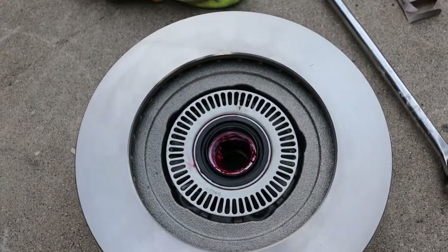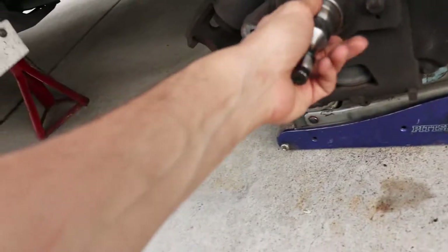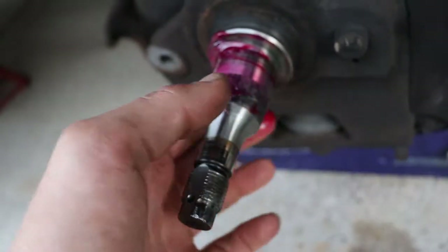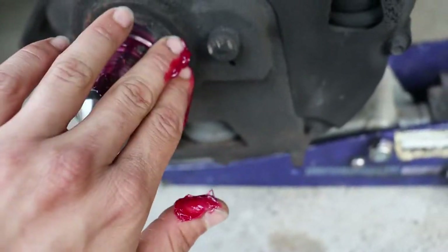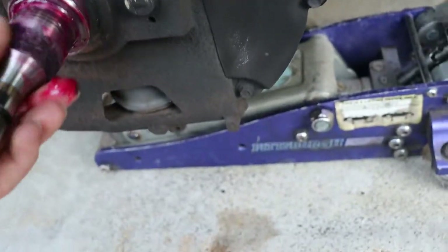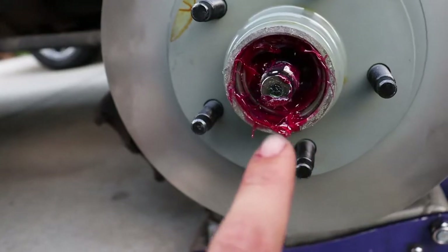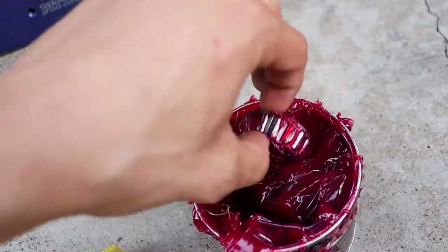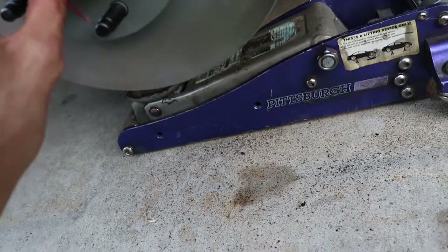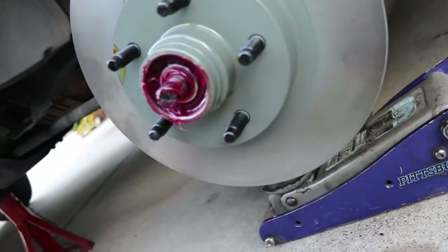We have our rotor all wiped down, our rear seal in, and our rear bearing ready to go. About to put a little bit of grease on this guy. It's all nice and ready to go. I'm out of gloves — I just used my last pair packing all the wheel bearings. We put the rotor up on the spindle and we've packed inside of there as much as we can. We have as much grease as we can fit in there, which is what you want — you want it slammed full of grease.